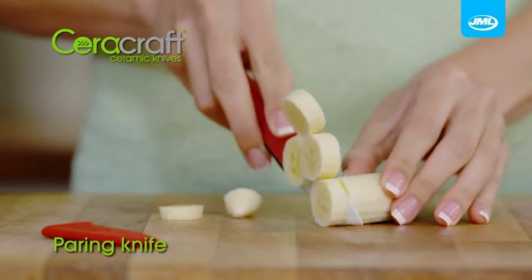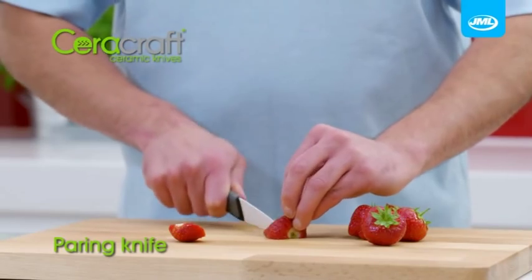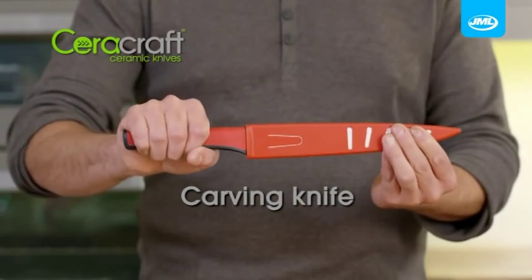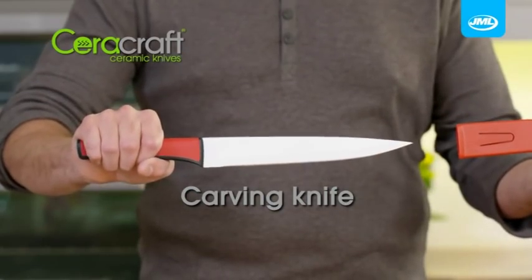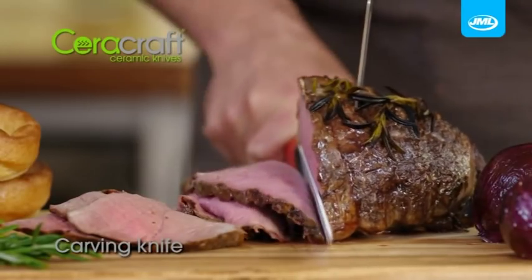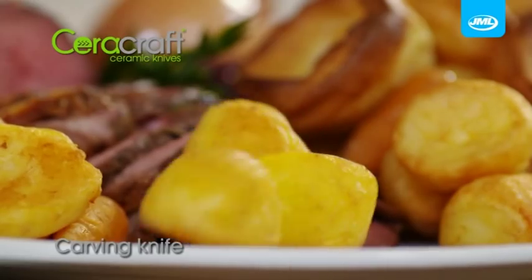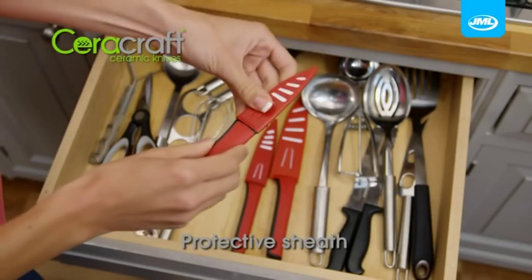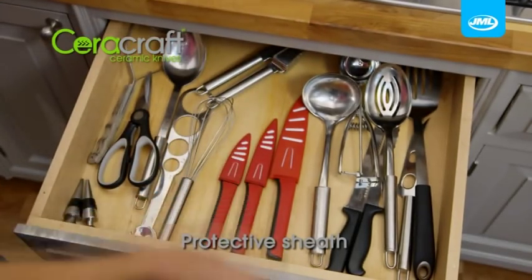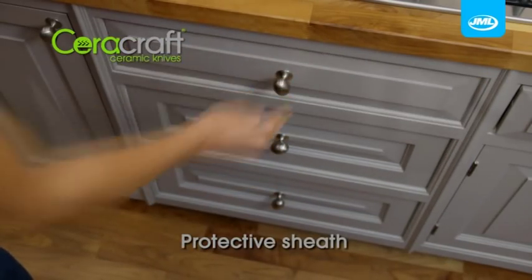And there's the paring knife. The ceramic super sharp edge makes your small delicate jobs easier like peeling, dicing and mincing. And you'll just love the precision of the Sarah Craft carving knife. Cut perfect even slices every time and lock the juices in to enjoy the perfect Sunday roast. Each Sarah Craft knife comes with its own protective sheath which keeps them stored safely and helps them stay sharp.